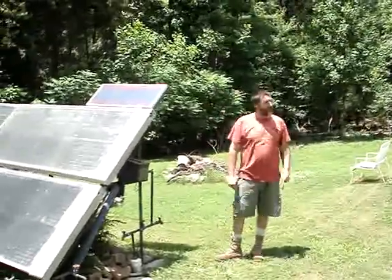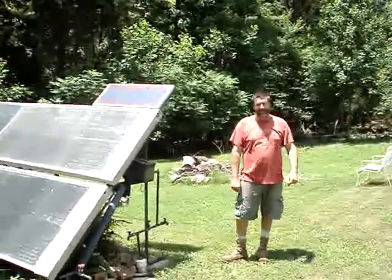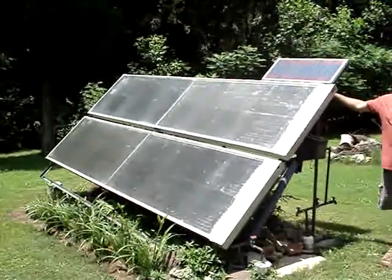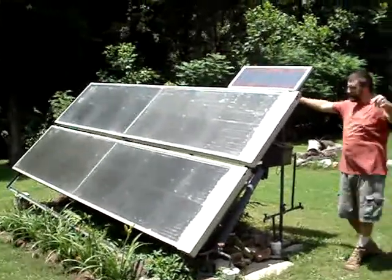Hi, I'm Bob. I'm going to give you a solar tour of my house. This is solar water heating. I also have solar electric panels back behind you — I'll show you in a second.